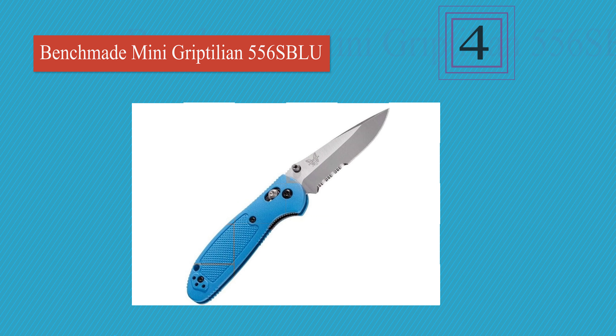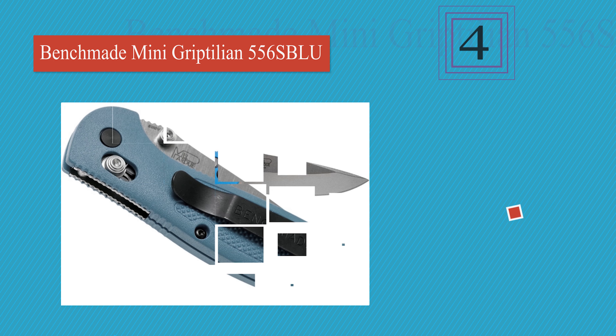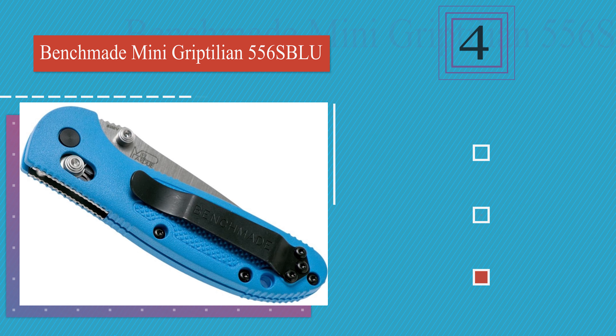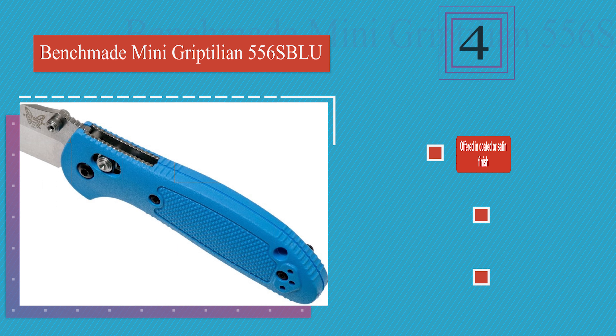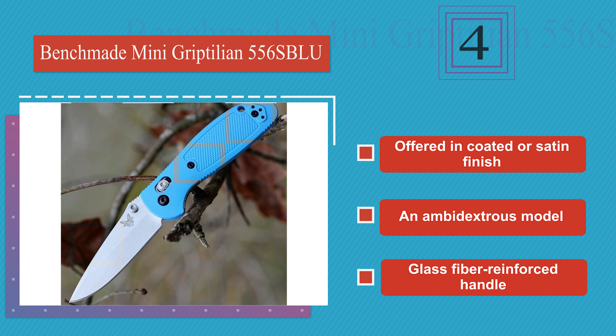At number 4: the serrated teeth on the Benchmade Mini Griptilian make it as suitable for sawing as for slicing, so campers will want to keep it close by when building a fire or cleaning a fish. Its steel construction nicely balances toughness and corrosion resistance. It's offered in coated or satin finish, and there's an ambidextrous model with a glass fiber reinforced handle.